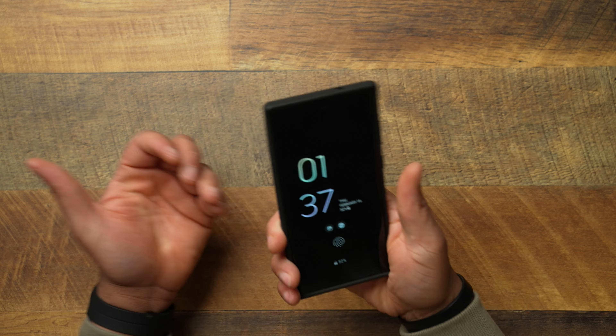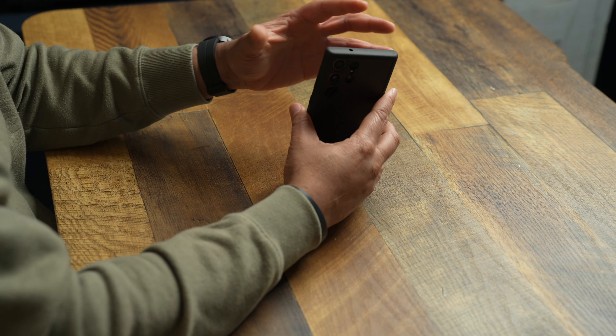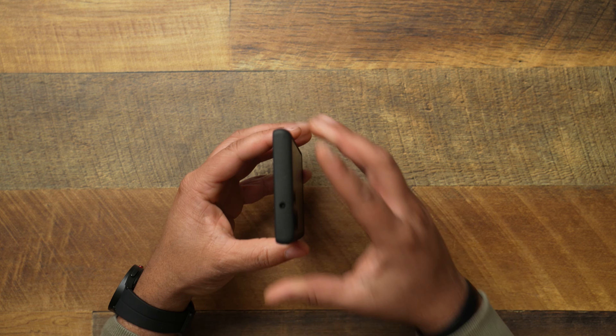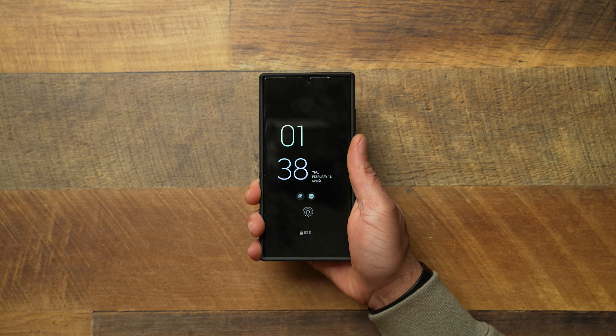How does it feel in your hands? It feels very good. It definitely doesn't feel that much bulkier — yeah, you get a little added weight and size since the S23 Ultra is already a large device, but I feel like this is a perfect medium of having that protection without feeling too big in your hands. The side grips are absolutely perfect and you can really hold the phone very well.